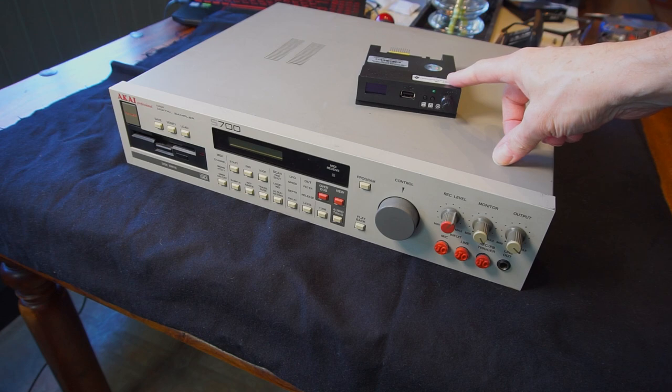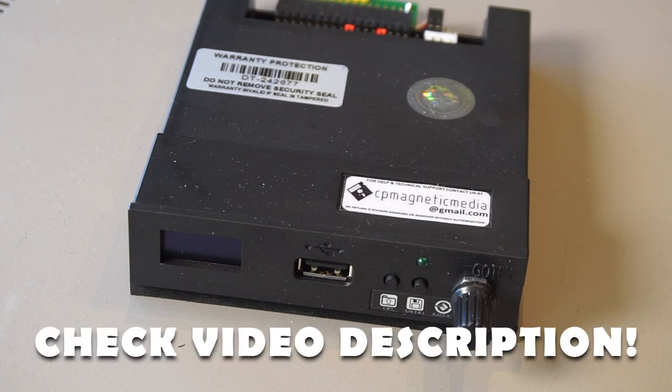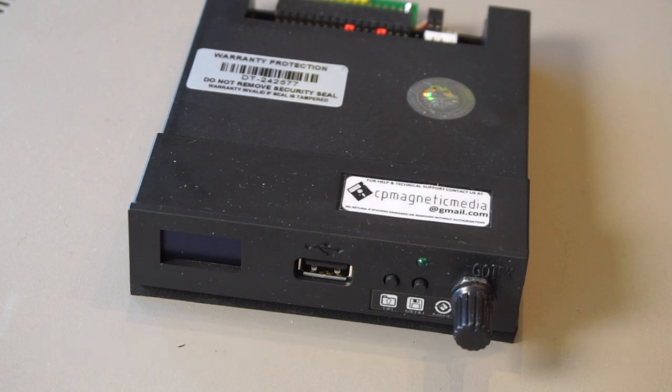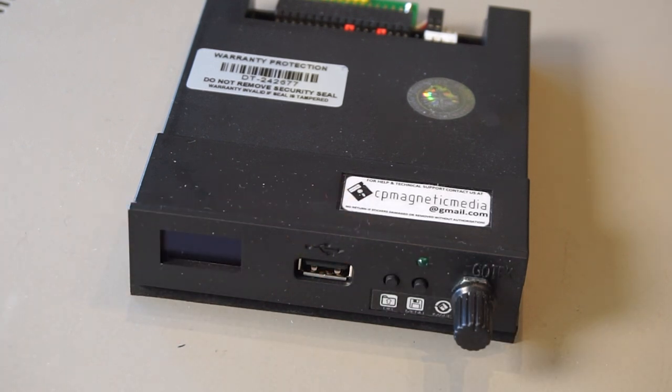A friend of mine, Chris from CP Magnetic Media, he sells and makes these, so I just bought it from him. I'll leave a link in the video description so you can check them out yourself. Sounds like easy peasy — but is that the whole story? Well, let's check it out.